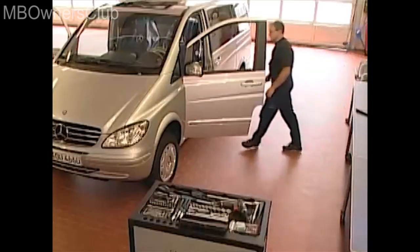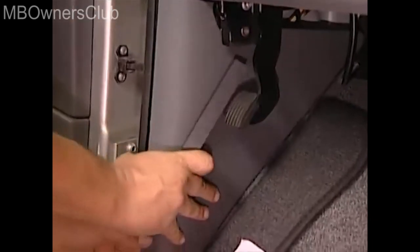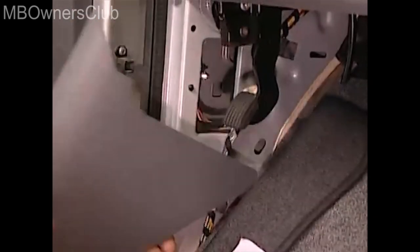Next, remove the coverings on the sides of the foot space. Unclip the coverings with a long key and pull the coverings out to the rear. Then repeat this on the passenger side as well.